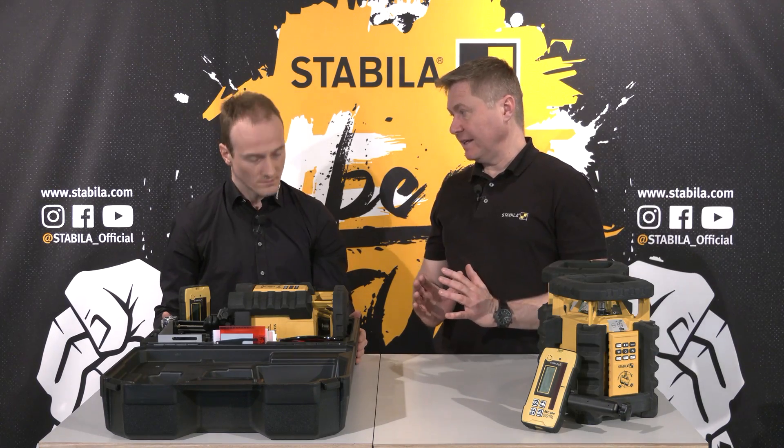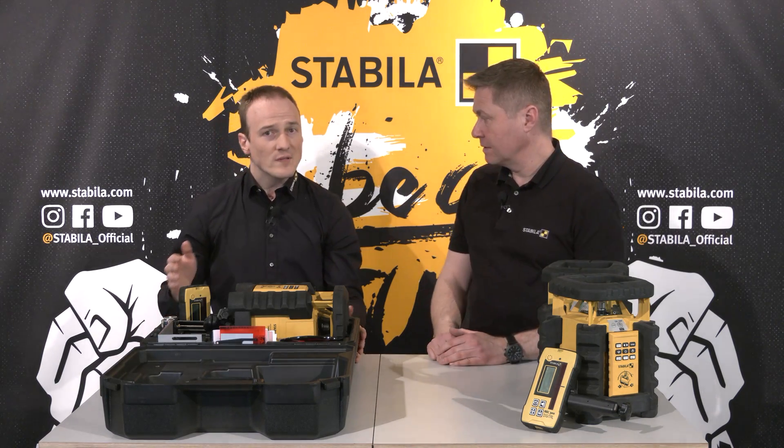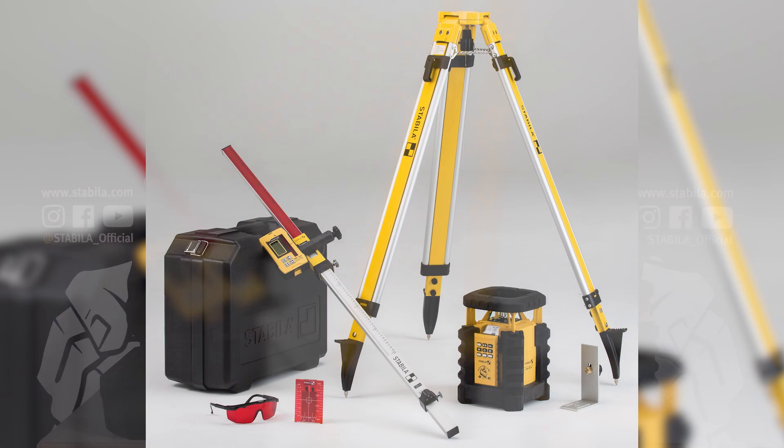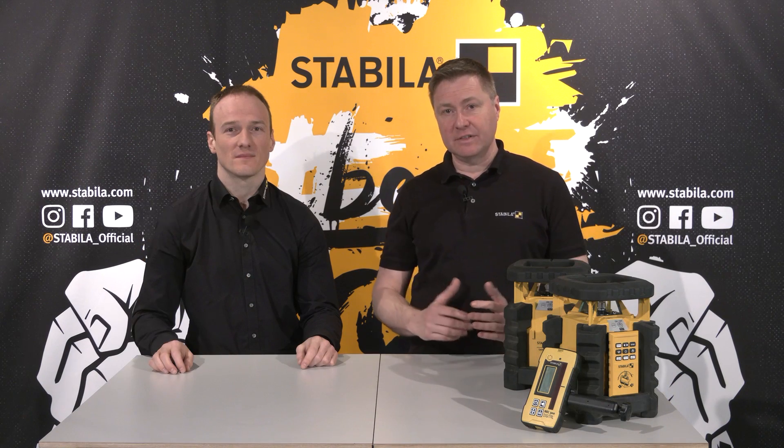This is our 7-piece set, but we also have a 9-piece set. The difference is that it additionally includes our high-quality and robust BST-S construction tripod and the NL leveling rod. With that you are optimally equipped for leveling tasks on the construction site.